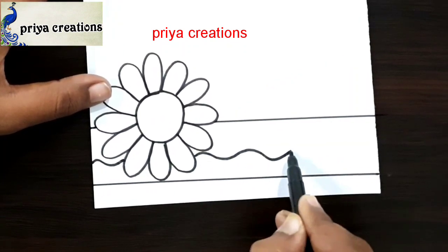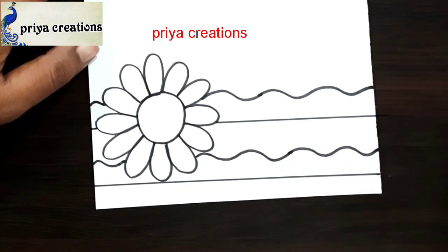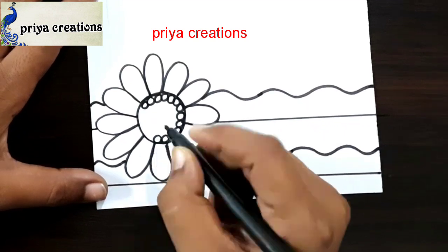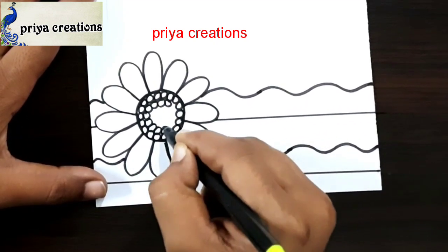Draw a design like this. Same repeat here. Draw a small round in the middle of this round. Draw like this.